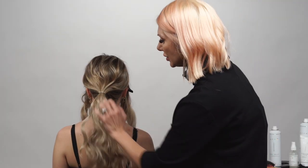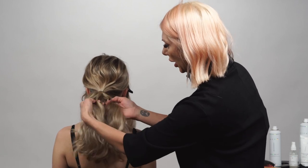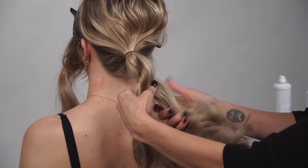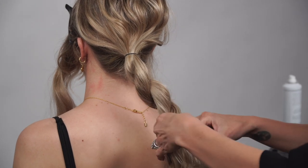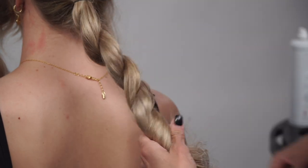The hair that's left out we're gonna divide it in half and create a rope braid — twist one side to the right, up and over to the left. Continue until we get to the ends, then secure it with a hair elastic.